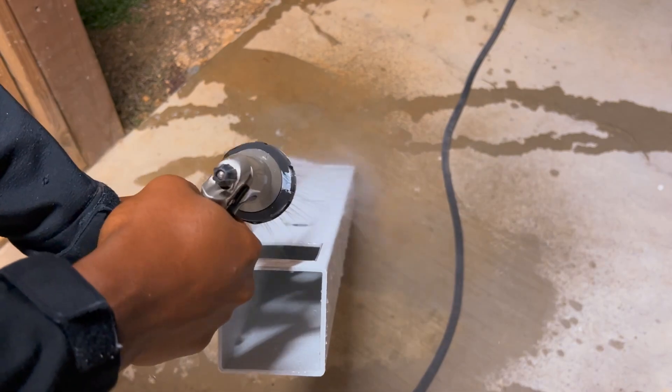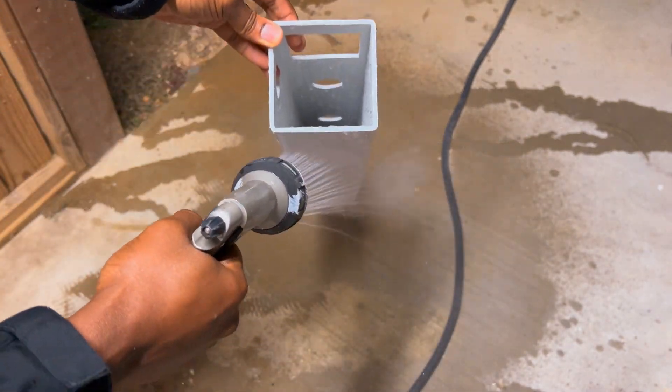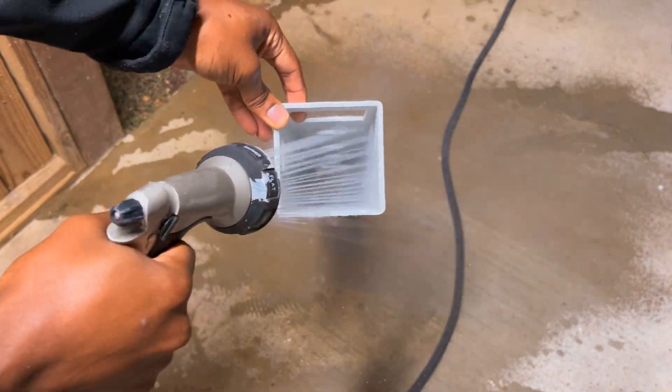Since I was finally done with all the hole cutting, I gave both rails a really good rinse to get rid of any leftover plastic debris inside the rails.